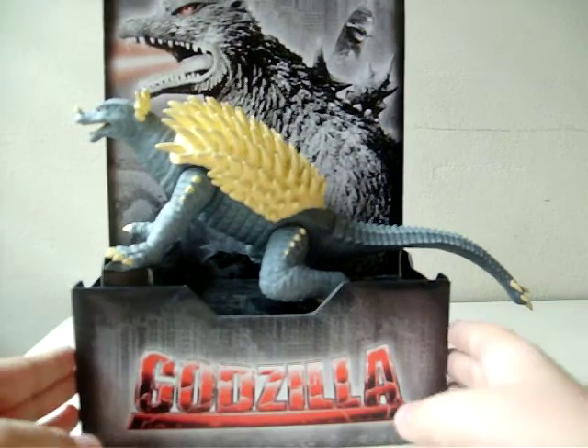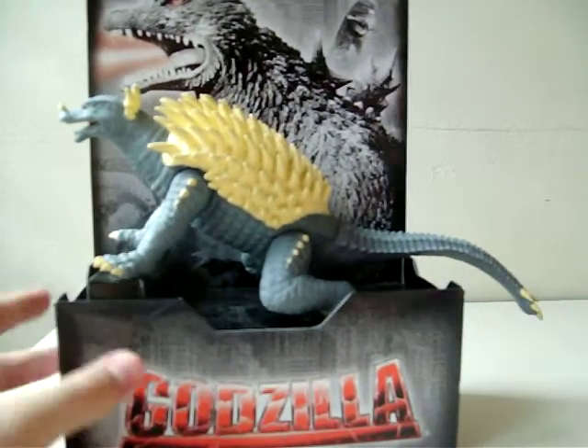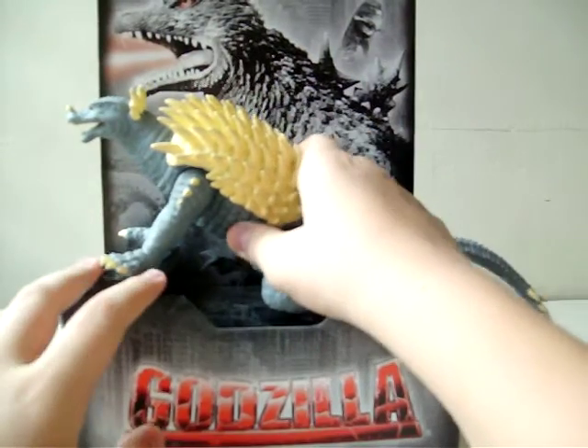I guess this is from the newer wave, because he doesn't appear at the back of the box. This is how he fits in the box, and it's kind of cool.